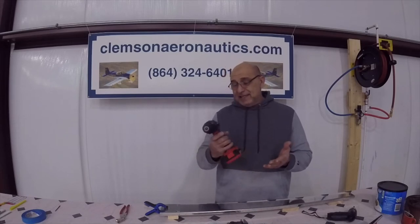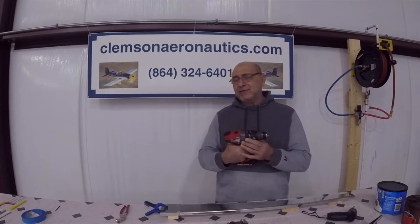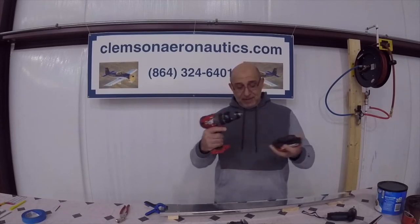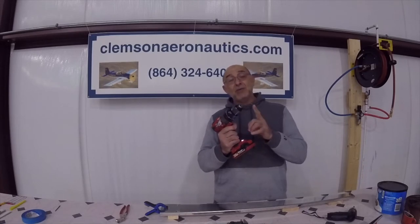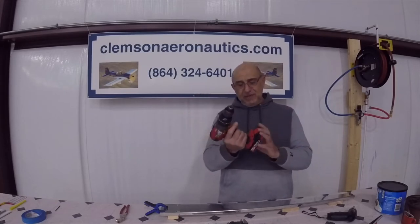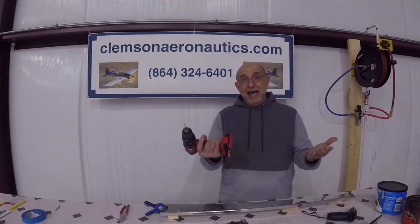This drill here is a $60 drill I got two years ago. I tortured it and dropped it on concrete a few times from 8 feet high while building this shop. All that happened was it separated the battery from the body — put it back together, it runs fine and it runs true. That's the important part. All you need is a nice cordless drill with a spare battery: one on the charger, one in the drill.